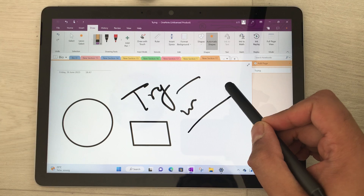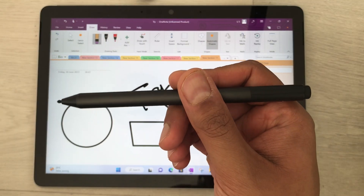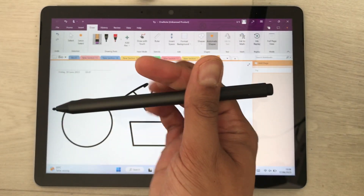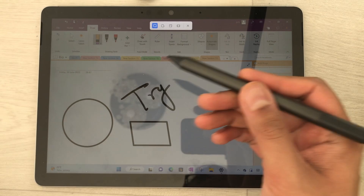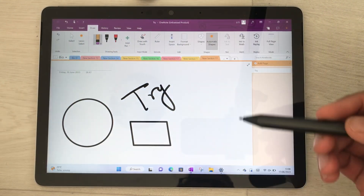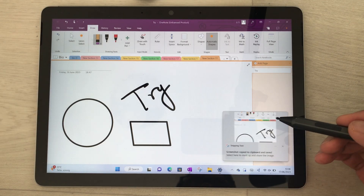The next thing is you can use the back side of the pen as an eraser. If you want to erase something, just use it as an eraser. You can also use the back side button as a shortcut — press it once and it will open the screenshot option, and you can select any part of your screen to take a screenshot.